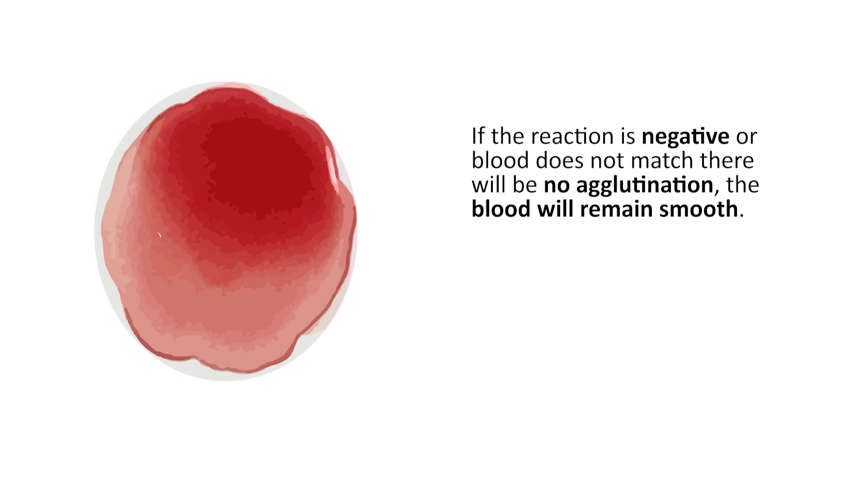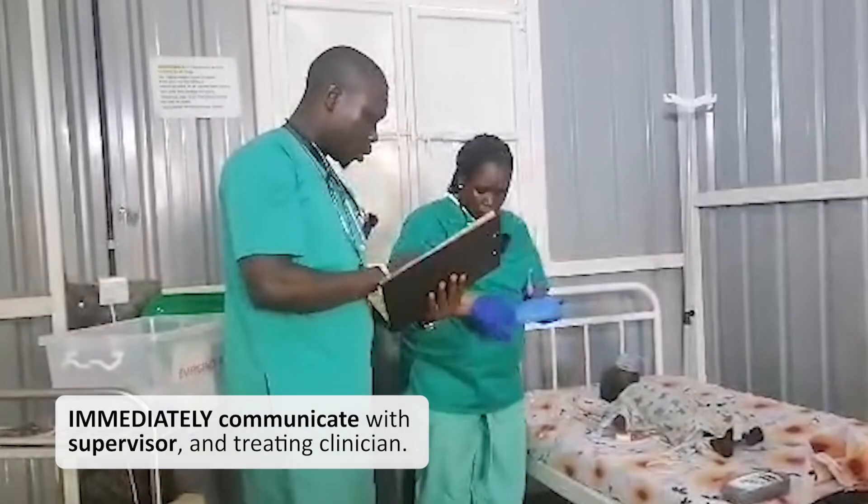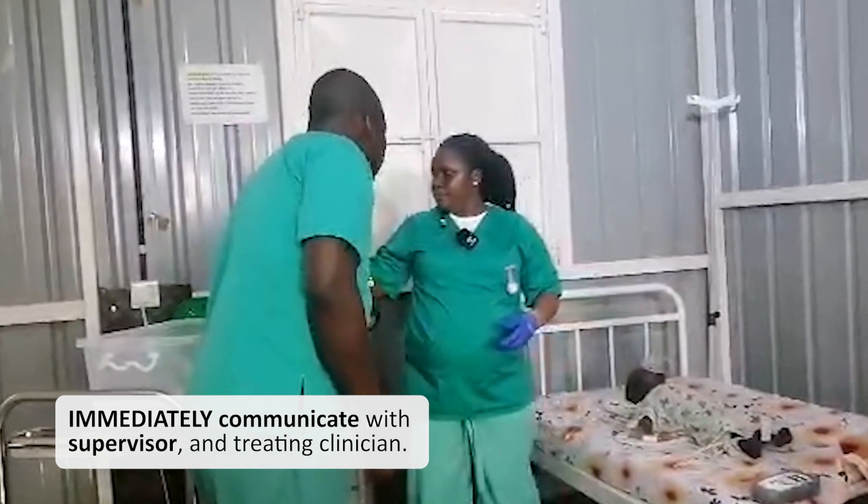If the reaction is negative or blood does not match, there will be no agglutination — the blood will remain smooth. If the recipient's Serifol card reactions do not match the donor reactions, do not transfuse. Immediately communicate the concern to your supervisor and the treating clinician.